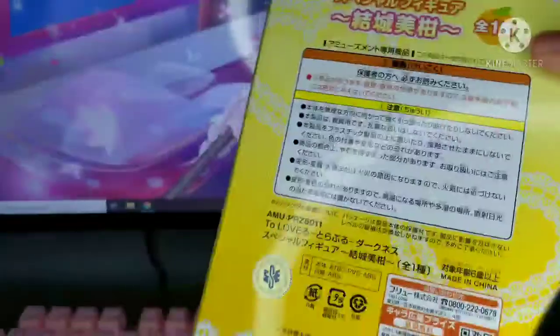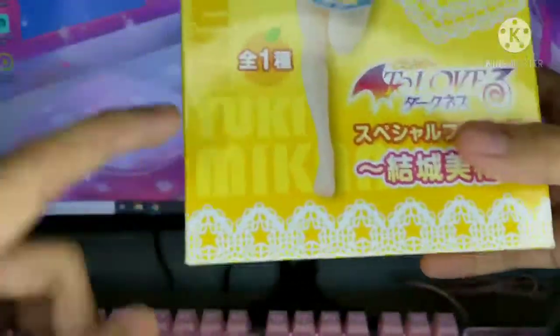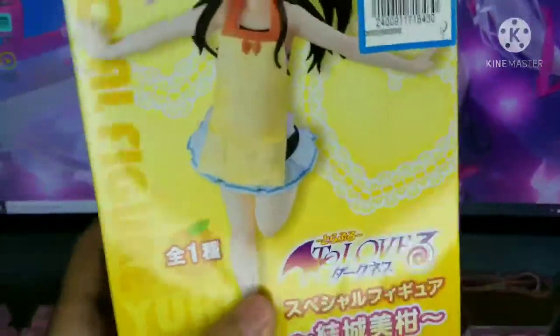Okay, so as you can see here, we have the box of one of the figures. First we're going to be taking a look at this To Love Rue figure, which is Yuki Mikan — I think that's her name. I've seen clips of To Love Rue, but I haven't actually started watching it, but I am planning to soon.